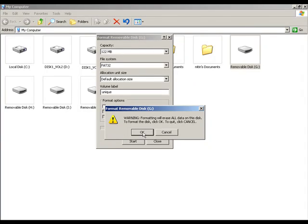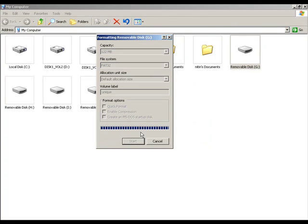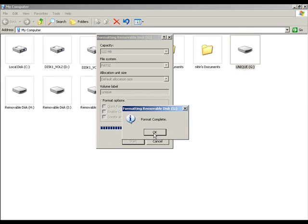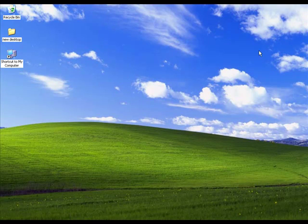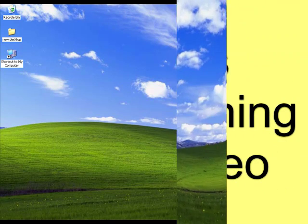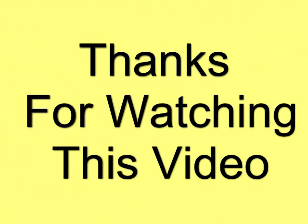Wow, it is getting formatted and your format is complete. Congrats, you have successfully formatted the memory card. Thank you.